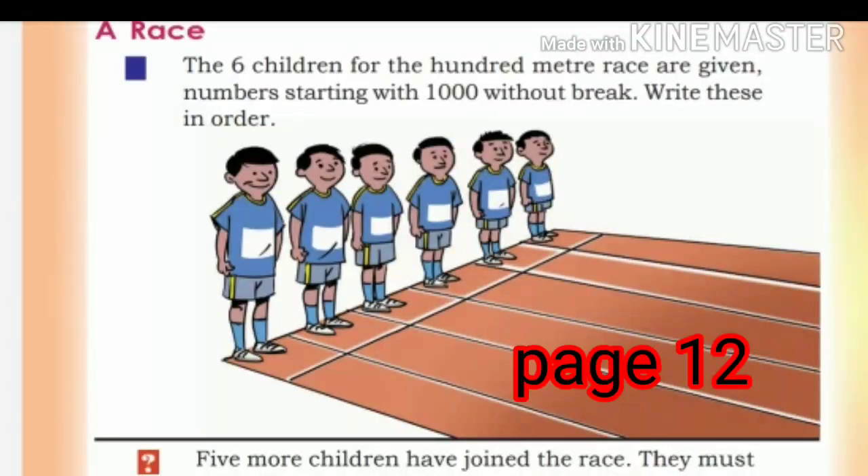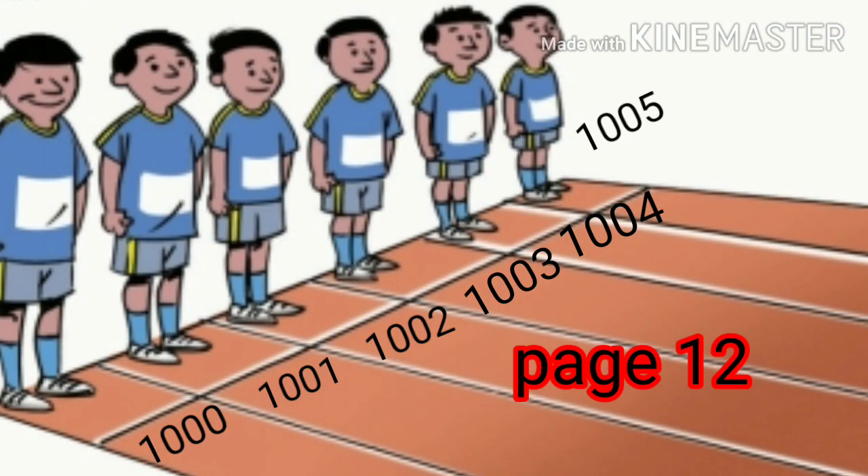Now let's move on to the question. Six children for the 100-meter race are given numbers starting with 1000 without a break. The running race numbers will be in order. Write these numbers in order: 1000, 1001, 1002, 1003, 1004, 1005.